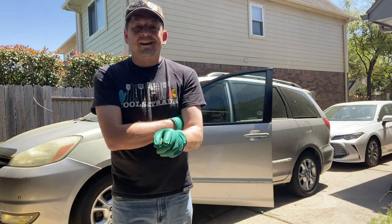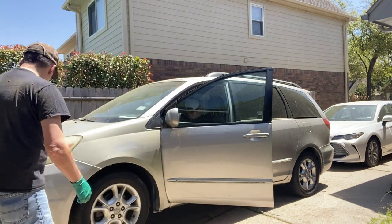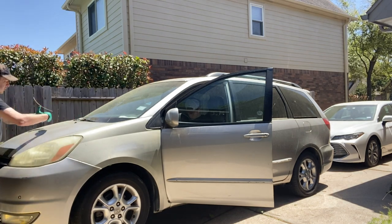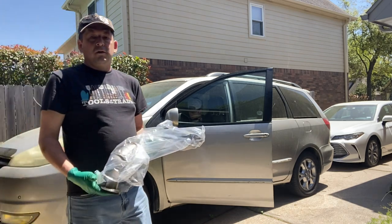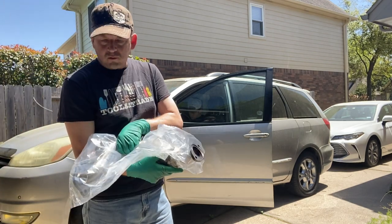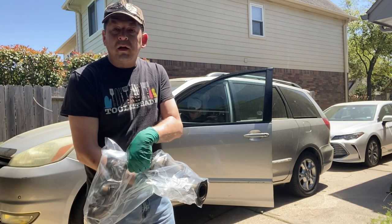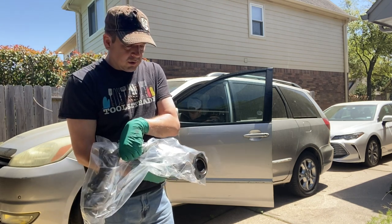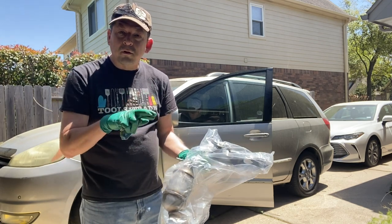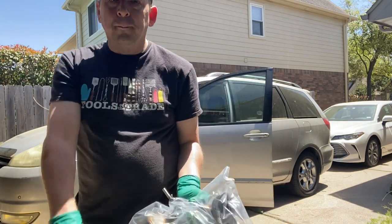Today we are changing the catalytic converter on bank number one. Bank number one is the one that goes to the firewall; bank number two is the front side. I bought a new catalytic converter online — it's not OEM, but it's good for the state I live in, Texas. It won't be good for California, but for my state it's fine. Fingers crossed, this will cure my P0420 code.